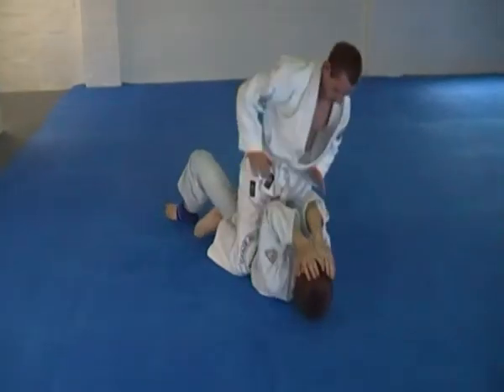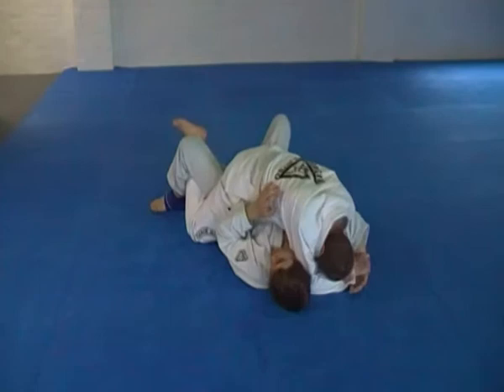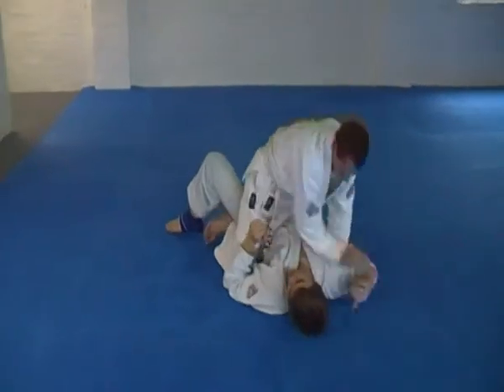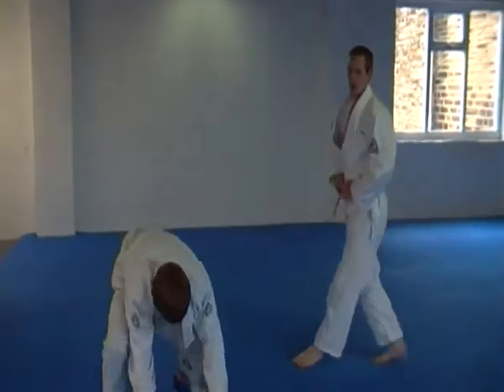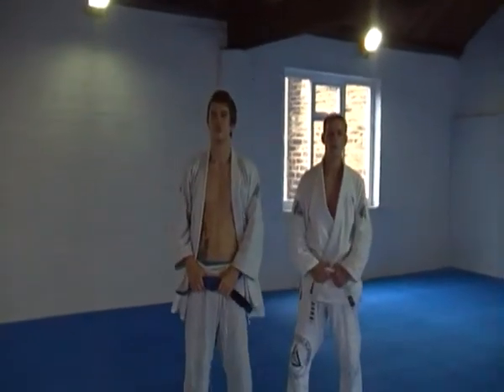Final submission, finish the fight. All right, time. Good, stand up for me please. Good job, thank you.